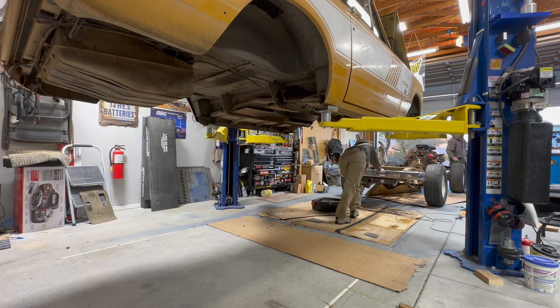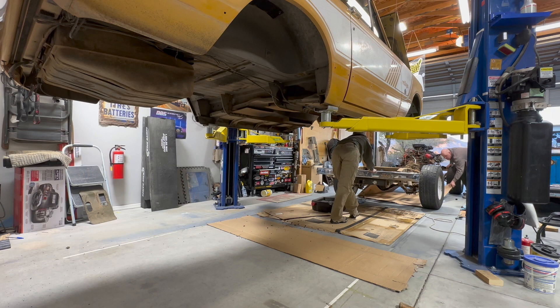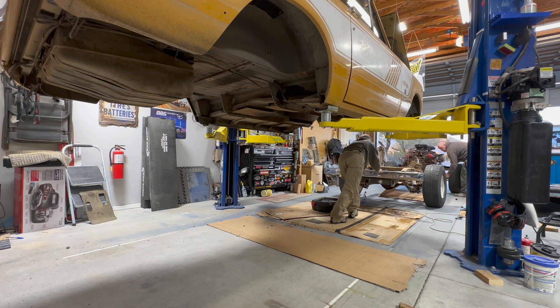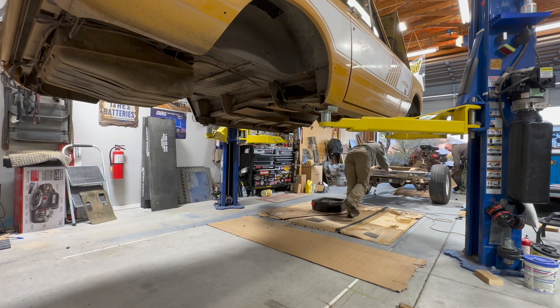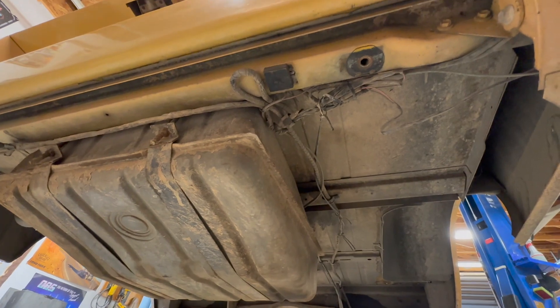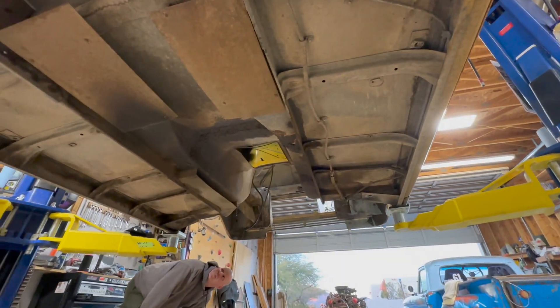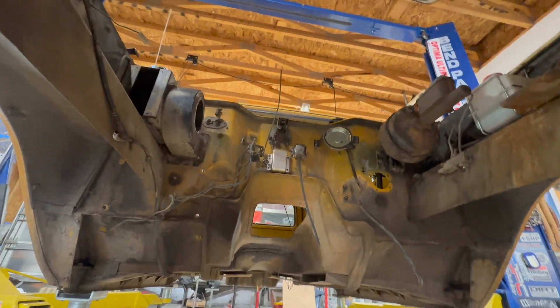Oh my god, it's just smeared a little over. Pretty dang clean under here, so that's good. What's the engine compartment look like? Not bad. Oh no, not at all. That's good.